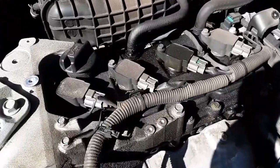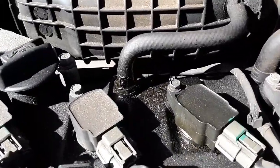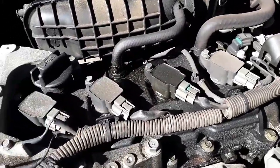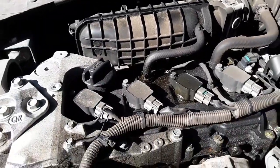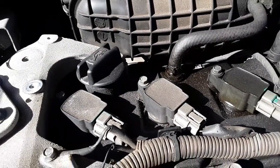Do yourself a favor and pop your plastic engine cover off. There were three Allen bolts, and there's your PCV valve. The oil is everywhere, so hopefully it didn't cause any permanent damage. We'll go ahead and get that out of there — pop the spring clamp and unscrew it. We have to go to the parts store anyway to grab the thermostats.